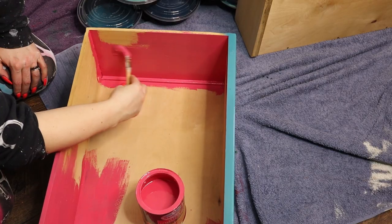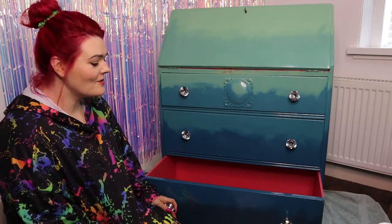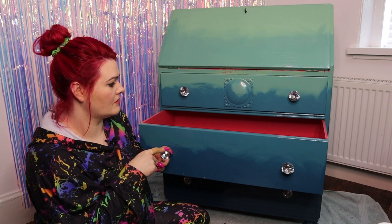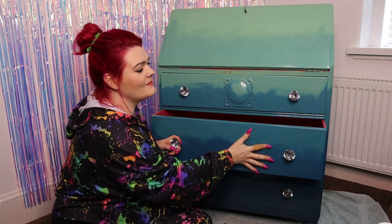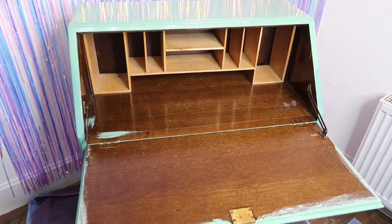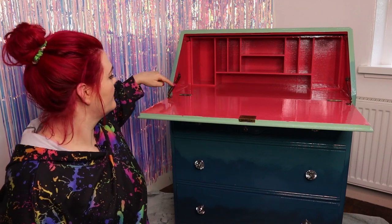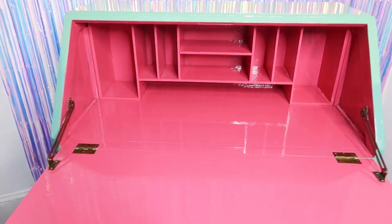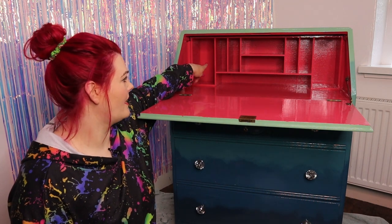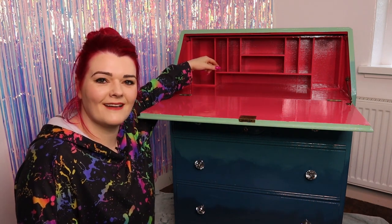I then painted the inside of all of the drawers so when you open them you'll get a pop of colour. I love that — it's so fun! Who doesn't like a pink interior? I only did one coat on the drawers because any more and they're going to stick quite badly. I also painted in the interior of the bureau itself, being very careful around all the hardware and the hinges. I didn't bother doing a second coat at the back since you're not going to see it when it's filled with stationery.